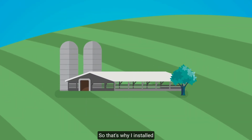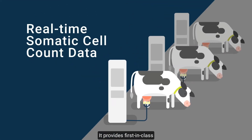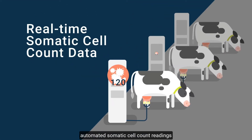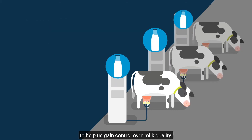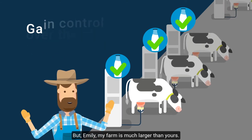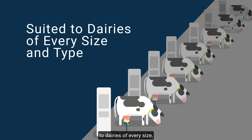So that's why I installed the SenseHub Somatic Cell Count system. It provides first-in-class automated somatic cell count readings for each individual cow at the milking point, to help us gain control over milk quality. But Emily, my farm is much larger than yours. Don't worry. The system is suited to dairies of every size and to all parlor types.